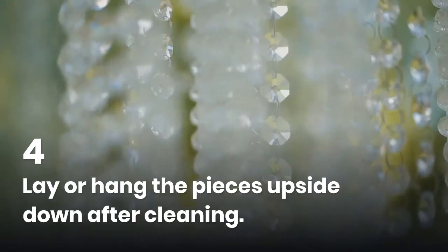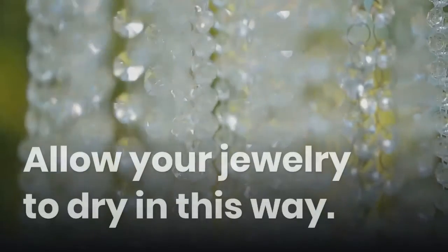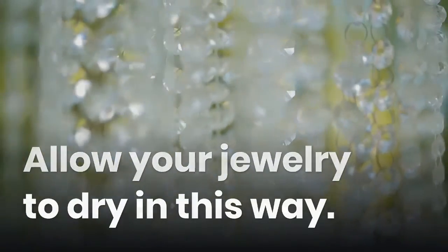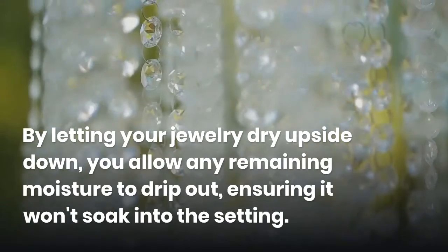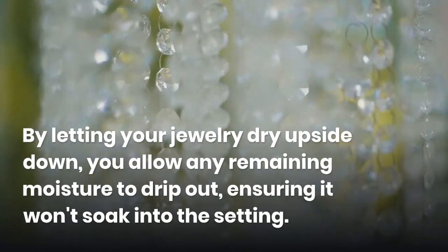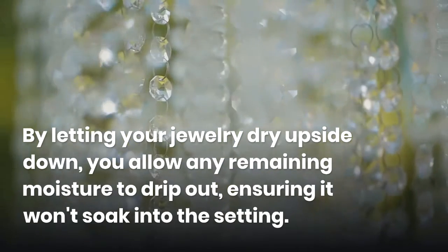Lay or hang the pieces upside down after cleaning. Allow your jewelry to dry in this way. By letting your jewelry dry upside down, you allow any remaining moisture to drip out, ensuring it won't soak into the setting.